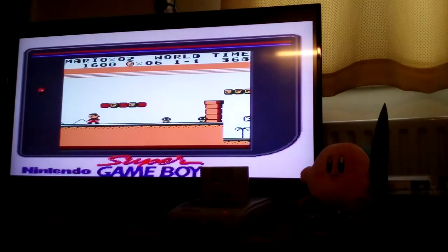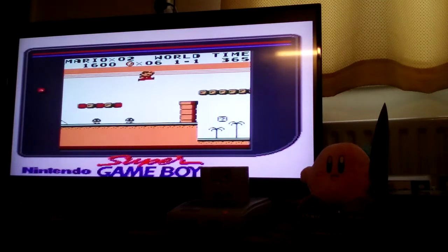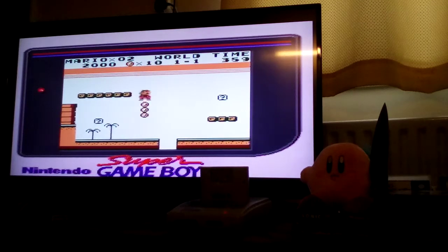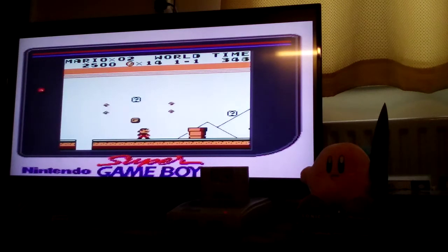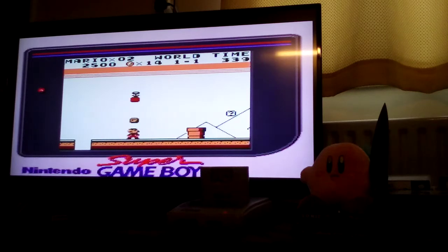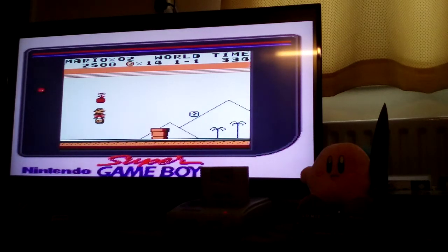I would recommend playing Super Mario Land simply because it introduced to us Princess Daisy and it had a load of enemies that were never shown again in any of the other Mario games. It's such a classic game. In fact, without this we wouldn't have Super Mario 64 or Super Mario Odyssey on the Switch. This is the one that started it all, folks.